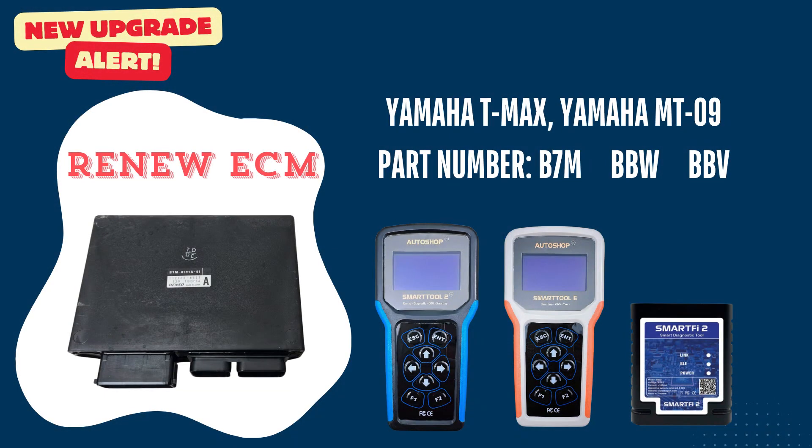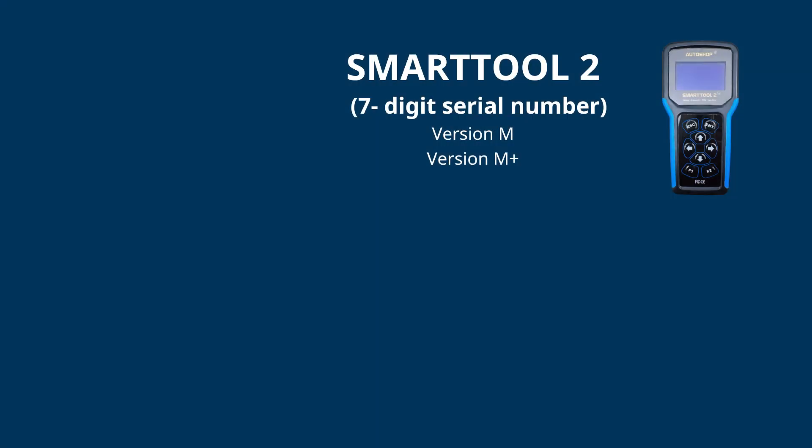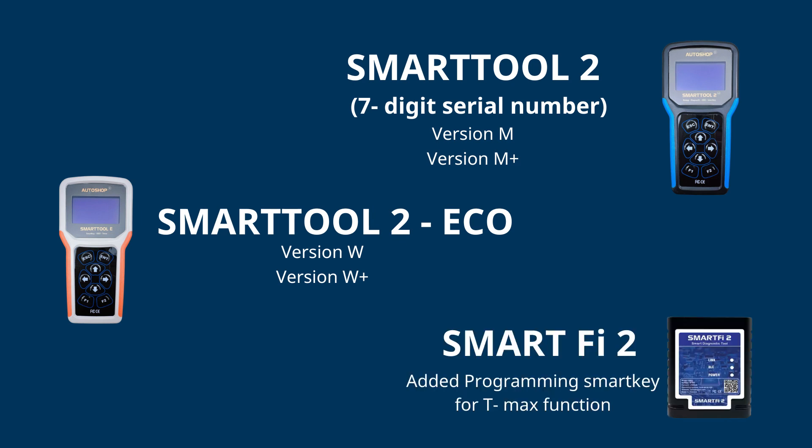Please note that this function can only be upgraded on devices that already have the SmartKey programming function for Yamaha T-Max. Specifically, for SmartToon 2 it supports version M or M+, and must be a SmartToon 2 with a 7-digit serial number. SmartToon Eco supports version W or W+. SmartFi 2 also needs the version with the T-Max function.